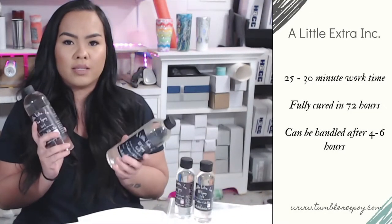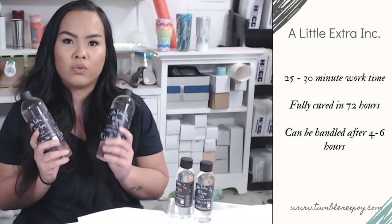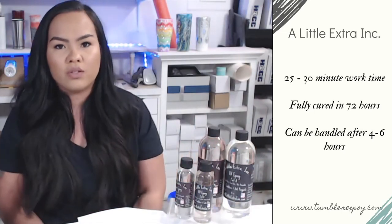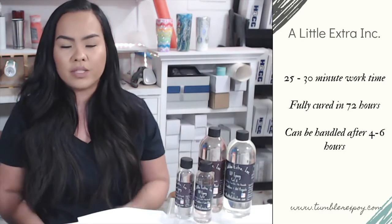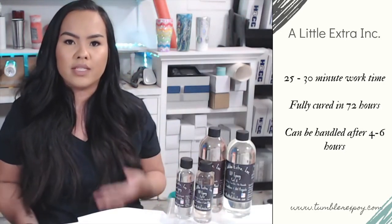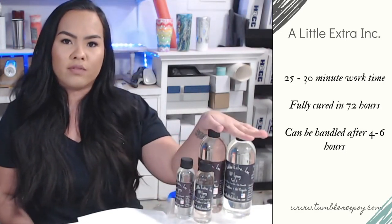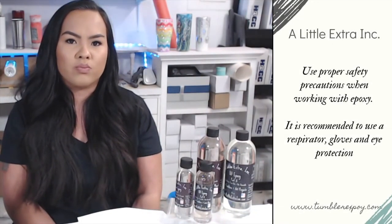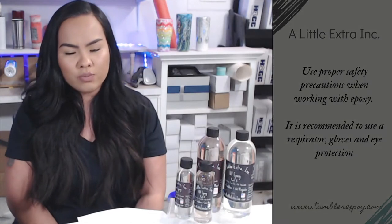Once mixed, this epoxy has a work time of 25 to 30 minutes and has a full cure time of 72 hours. However, depending on temperature — which is ideally between 70 and 75 degrees — this epoxy can be handled after four to six hours of curing. As with all other epoxies, it's always a good idea to practice proper precautions when using this product.